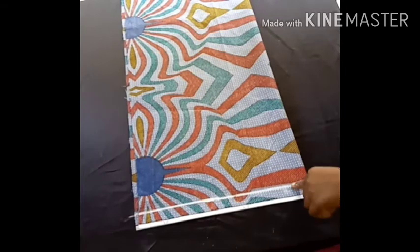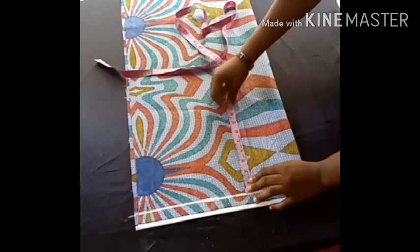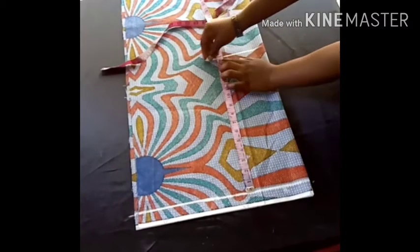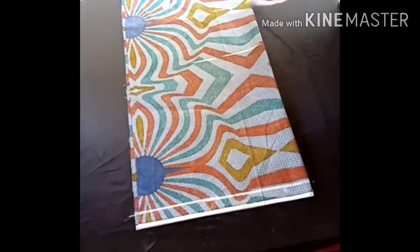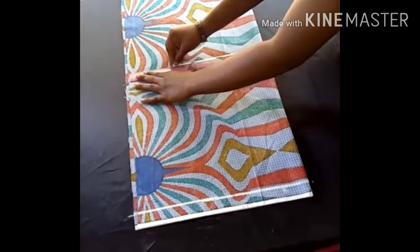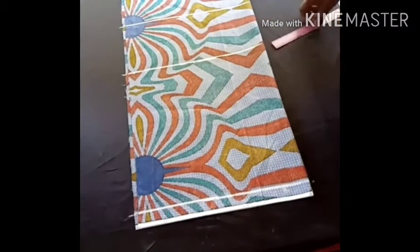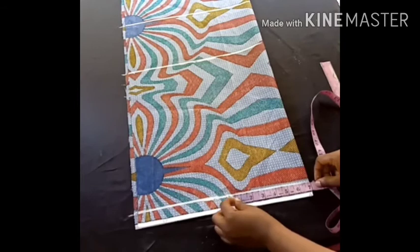The next thing I'll do is take my shoulder-to-waistline measurement, my shoulder-to-hip line measurement, and also mark from my shoulder to the length of my dress. You can see I've done that already.